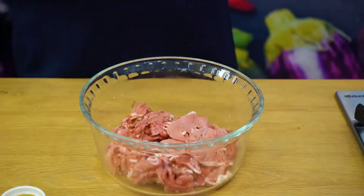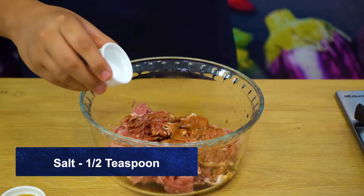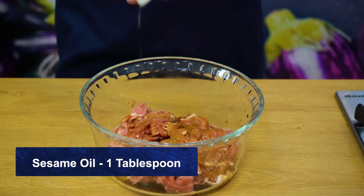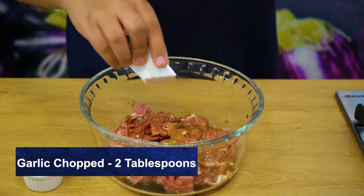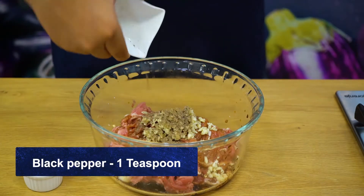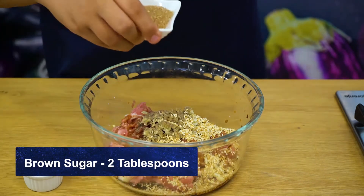Alright, so for the marination: firstly, I'm going to add three tablespoons of soy sauce, half teaspoon of salt, one tablespoon of sesame oil, two tablespoons of garlic which I've coarsely chopped — I haven't chopped them too fine because I want them to be a little bigger. One teaspoon of black pepper, and one tablespoon of roasted sesame seeds.